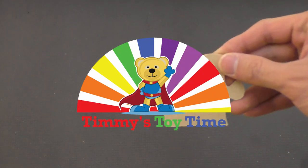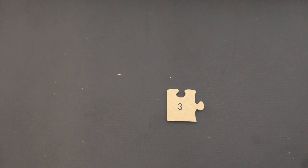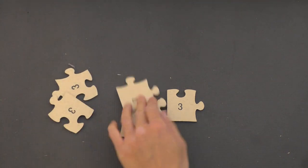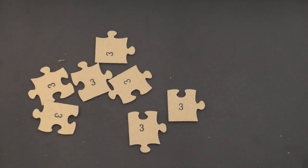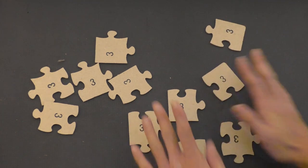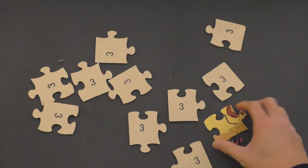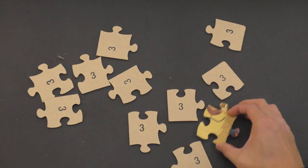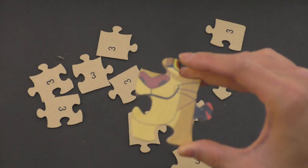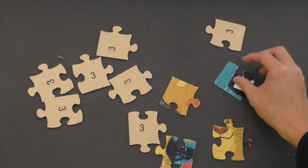Puzzle number three. Let's put all the pieces up here. Make sure we have all of our pieces laid out. Then we'll flip it over and find out who it's going to be. That already looks like time, so let's flip this over.